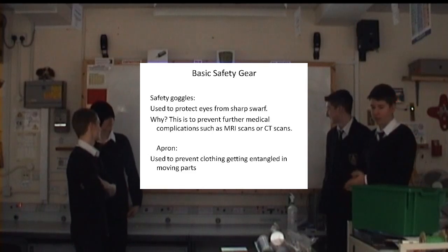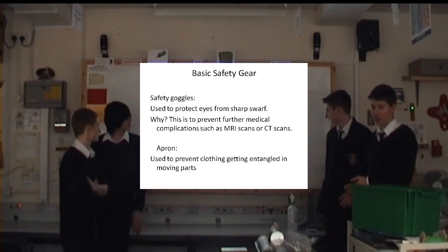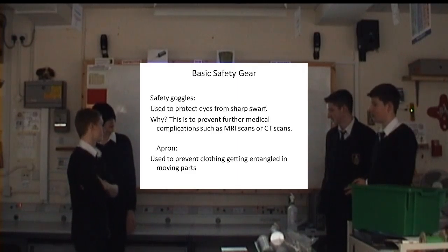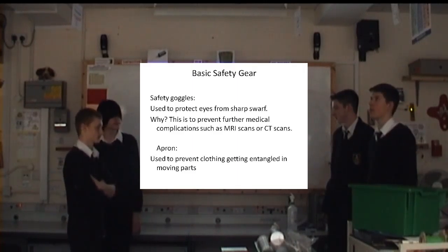Basic safety gear: safety goggles, used to protect eyes from sharp swarf, which is basically kind of like sawdust from wood but metal.